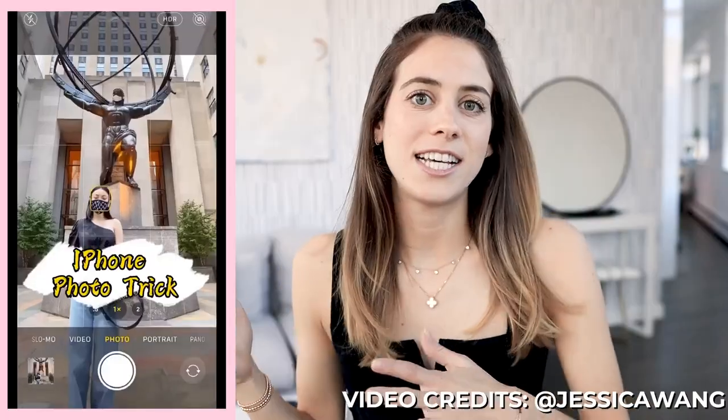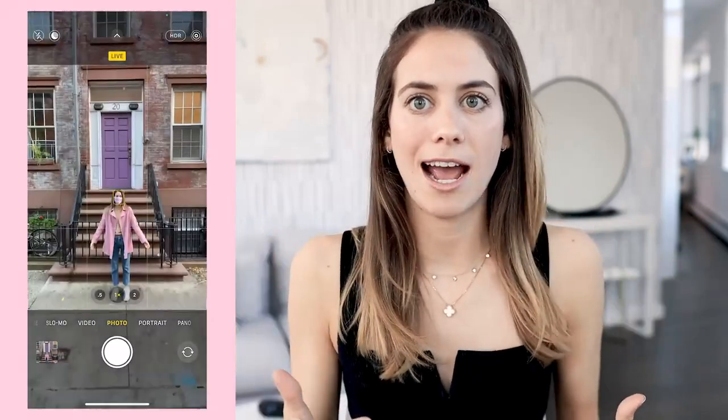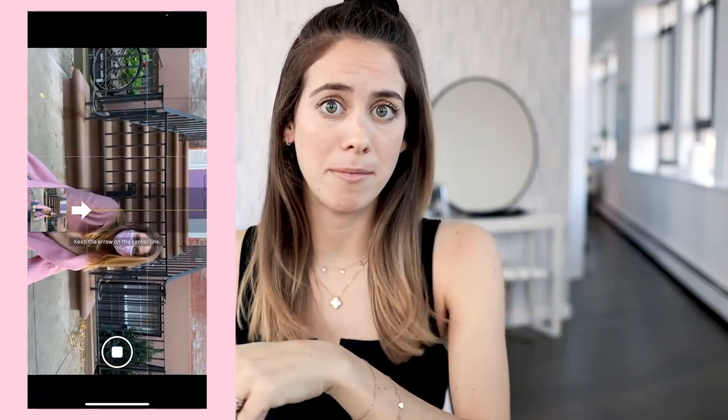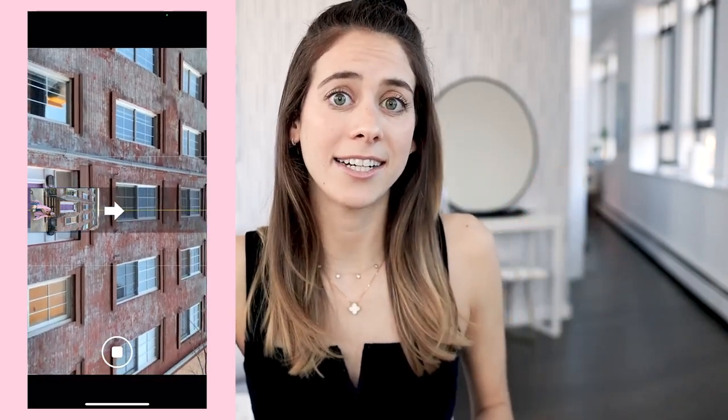Tip number three is a standard photo hack for when you're handing your phone to someone to take a photo of you on the street or in front of a building. I've seen this in a Reels video on Jessica Wang's Instagram. This is a tip I've known for years, but it always blows my mind seeing the difference. When you just hold the camera upright, the angle is weird. Instead, hand them your phone, turn it to panorama mode, have them turn it to the side and pan up on you — you get so much more in the shot, even some sky, and it makes a way more interesting finished product.